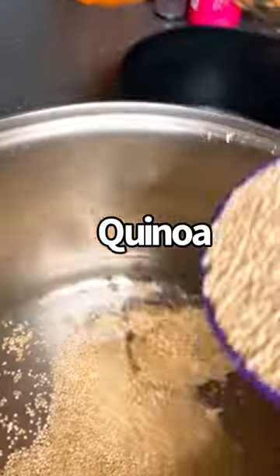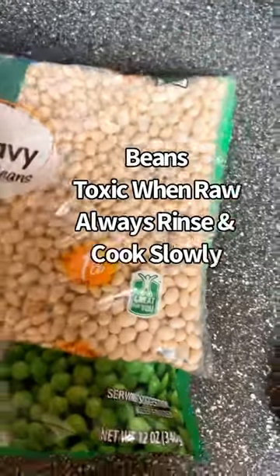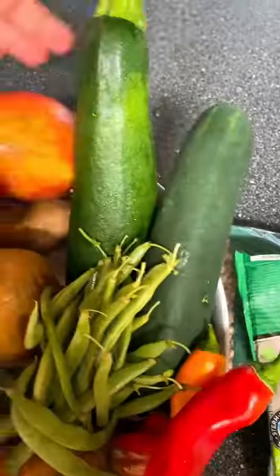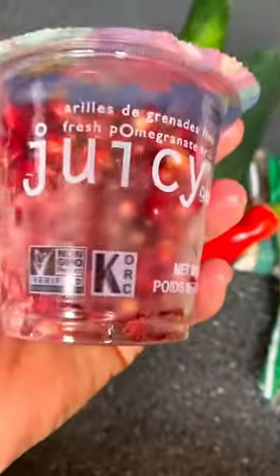Pear Trap 101: start with some quinoa and some coconut oil, cover with the lid. Pick out your beans — make sure you cook them first, as raw beans are very toxic. Add your choice of fruits and vegetables; I'm using cilantro here.